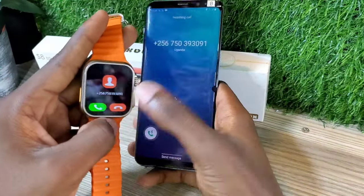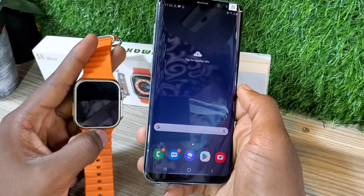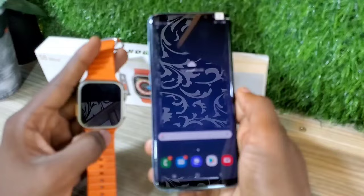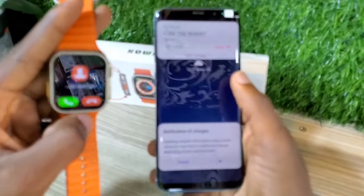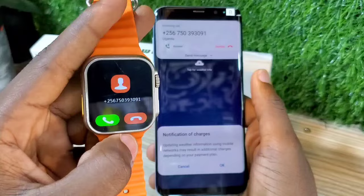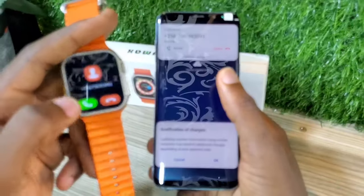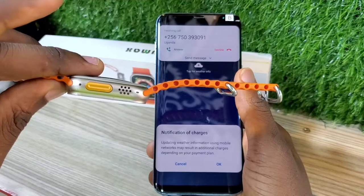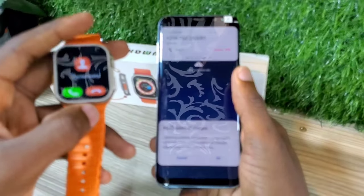So if the phone is at a distance and I want to pick a call, I can pick a call from my watch and talk using my watch. It's that simple. Pull down the notification of the watch, look for the Bluetooth symbol and turn it on. Then go to your phone and turn on the Bluetooth. After turning on the Bluetooth, pair the audio or watch calls. As you see, my watch has a speaker, so I can receive and talk via the watch.